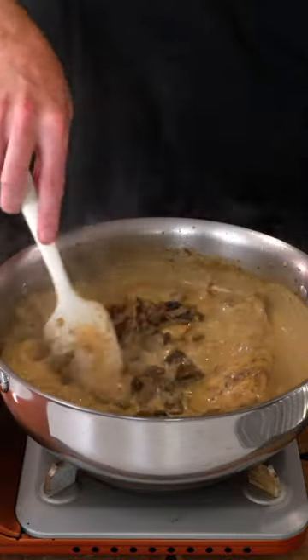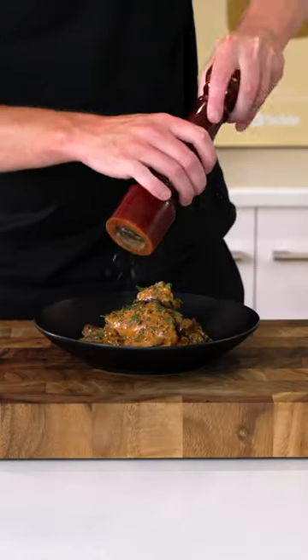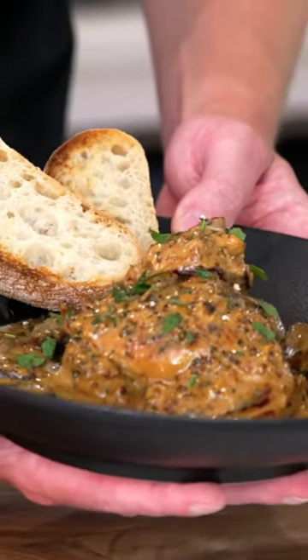Add the mushrooms back in and cook for 2 more minutes, then this can be served up with all of your favourite sides — the choice is completely yours.